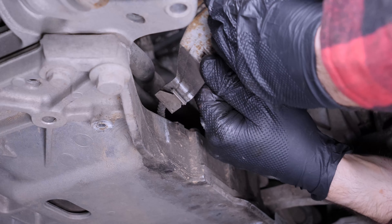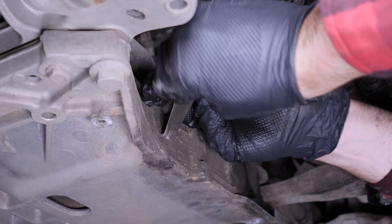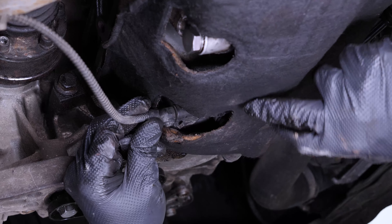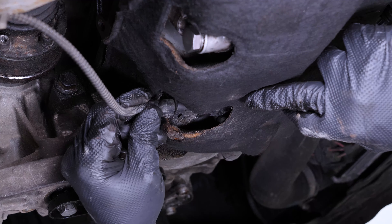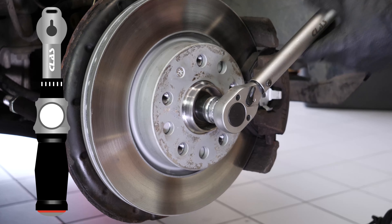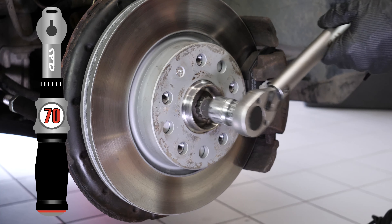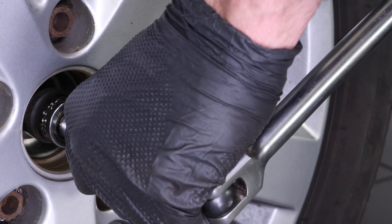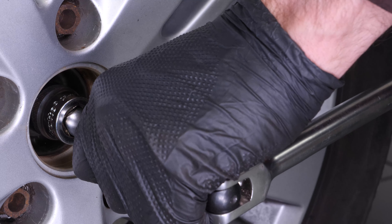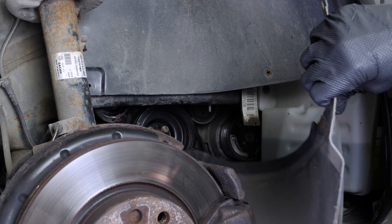Reclip the oil level sensor connector guide. Reconnect the sensor. The first stage of tightening the hub bolt is done with the wheel hanging using a torque wrench. The second phase will be carried out once the vehicle is on the ground with an additional 90-degree tightening. You can now put the lower mud guard back on, then screw it back in.